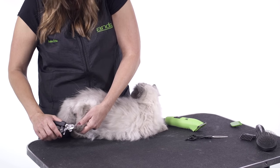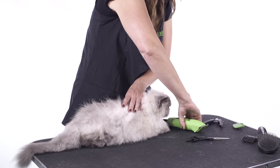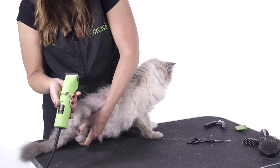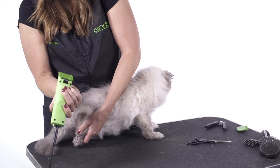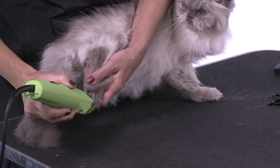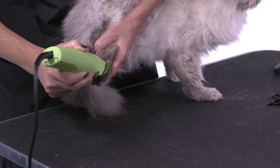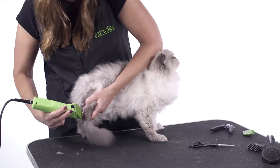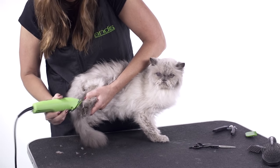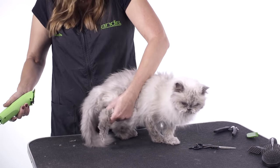Now that we've clipped the nails, we're going to move on to clipping the hair on the bottoms of the feet. I'm using my Ultra Edge clipper with my 30 cat blade on it and I'm just going to skim across the top of the pads. I'm not actually going to dig between the webbing because if you do that, you're going to end up cutting the webbing. The reason why I do this is because it helps reduce the amount of cat litter that's tracked out of the cat box.